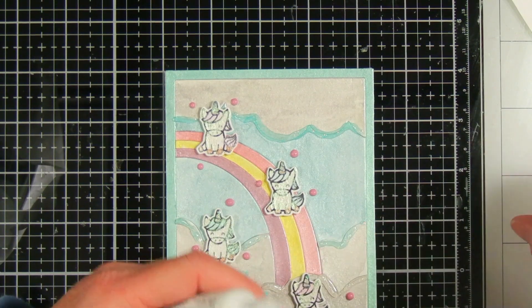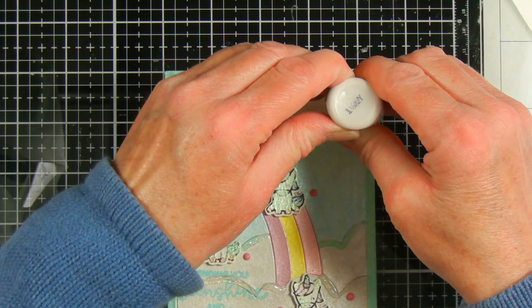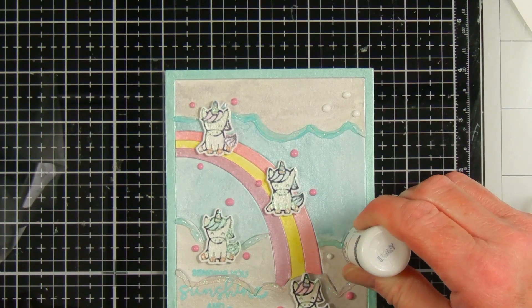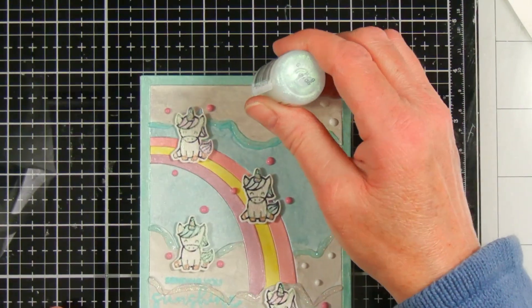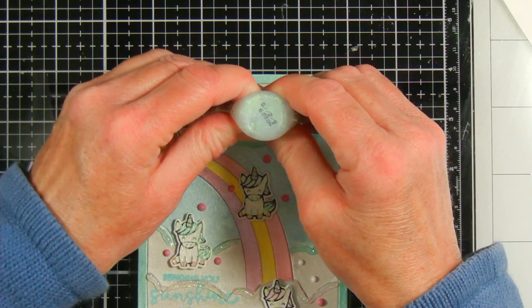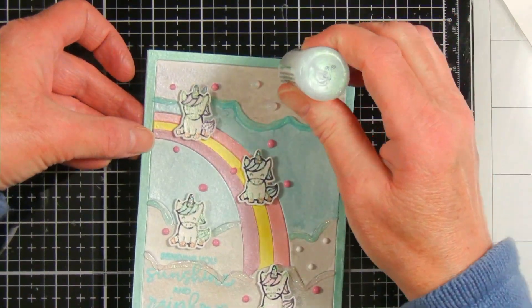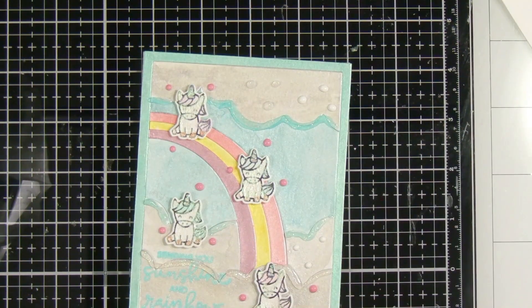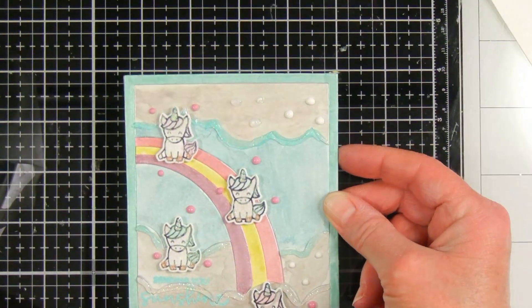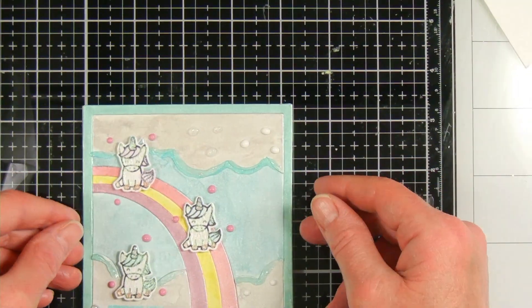I decided the clouds needed a little more embellishment so I added more dots with white enamel accents and more crystal stickles as dots on the clouds. That's the problem I have when I add drops and sequins — I never know how much is too much or not enough; I kind of struggle with that. Thank you so much for watching. If you liked this video please give it a like, and if you're not already a subscriber I'd really appreciate if you can subscribe. As I mentioned, this is part of a YouTube hop — I'll put a list of all the participants in the description below. Please hop along to the next person for more inspiration on making shiny cards. Have a wonderful day!